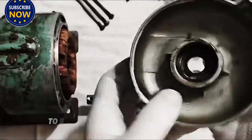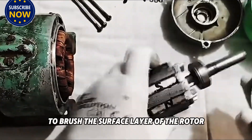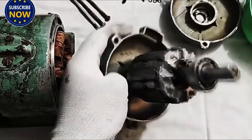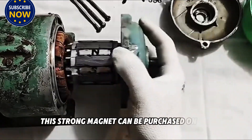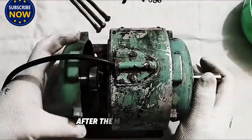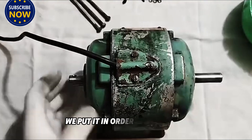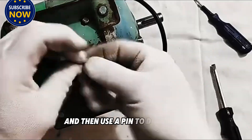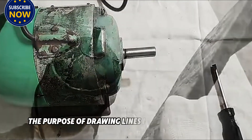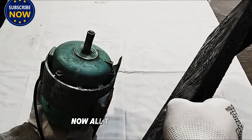We first use a brush to brush the surface layer of the rotor and knock it off, then take a set of rectangular strong magnets. These strong magnets can be purchased online or removed from a scrapped electric vehicle motor. After the magnets are ready, we place them in order on the rotor and use a pen to draw lines along the position of the magnets. The purpose of drawing lines is to cut the grooves.